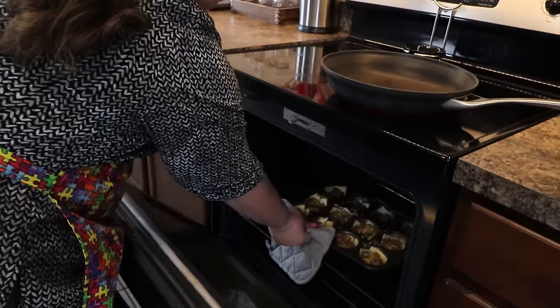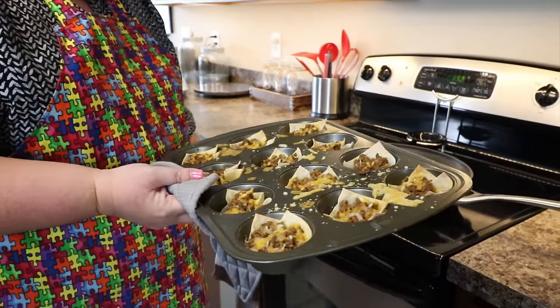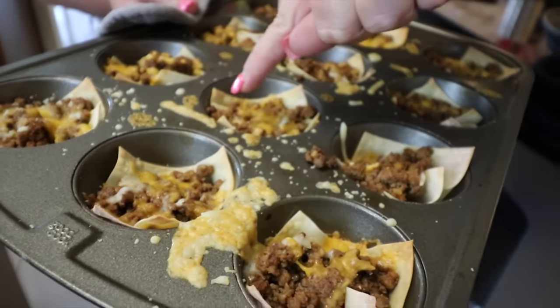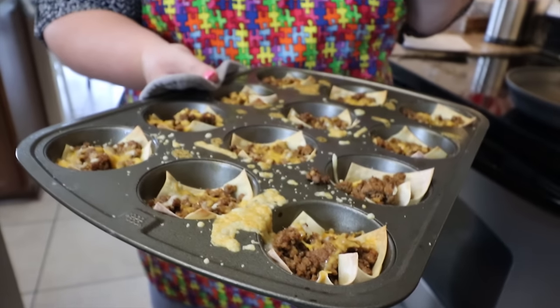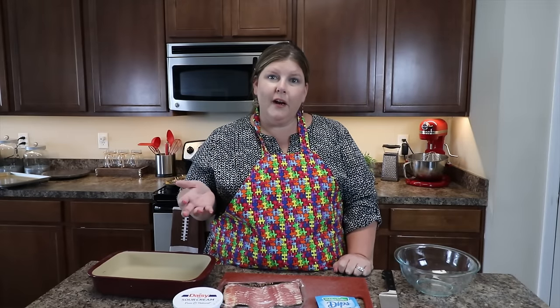Our Wonton Tacos are done — they look so good! You're just looking for that little bit of brown on the edges right there — that tells you they are done. Add your favorite toppings and they're good to go. If you want to serve these to the kids just like this, that's fine too.